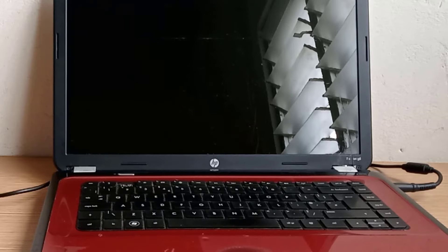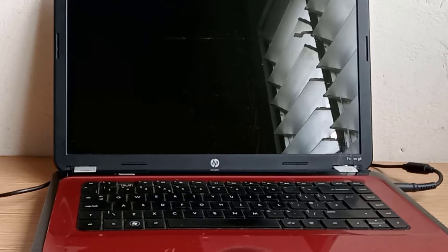The cap lock keeps blinking three times. In HP laptops, this cap lock flashing gives us a clue. Take note of the number of times the cap lock key LED flashes before a short delay.